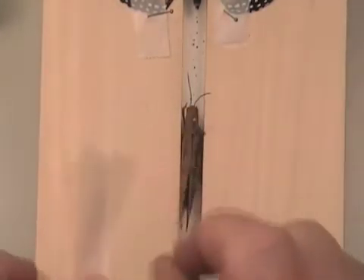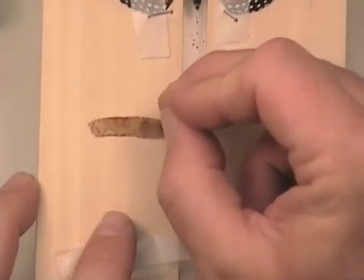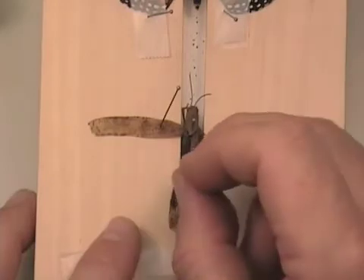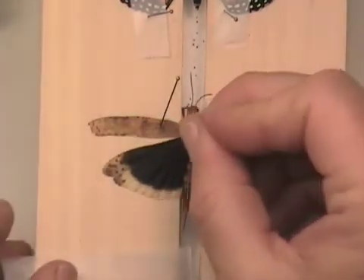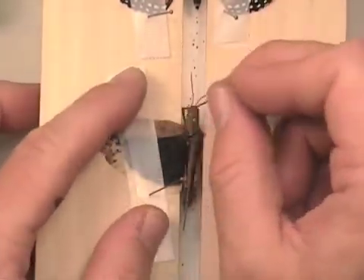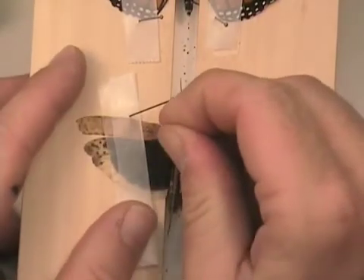We then will use wax paper again. Now we are taking this wing — here's the front wing — just holding it in place with a pin hooked through some of the veins in the wing. I'm trying to get out that hind wing so we can spread it. We are now going to use the pin to hold the wax paper in place, put the trailing edge of the front wing perpendicular to the axis of the body, and get that hind wing far enough forward so it's nicely spread out in that position.